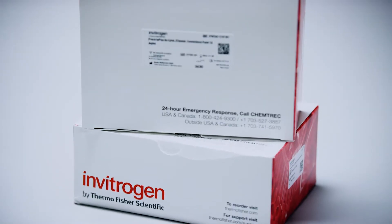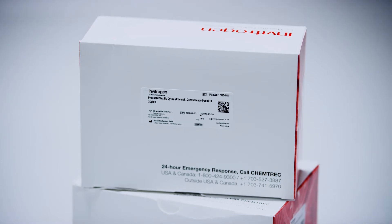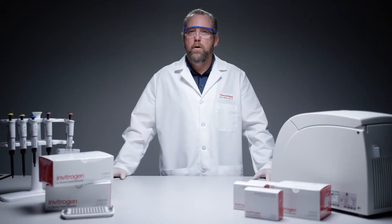ProCartaPlex Multiplex Immunoassay for mix and match assays are custom blended panels delivering results tailored to your choice of targets. Select from our list of analytes and we will formulate a user-defined panel that is supplied with all the necessary reagents to perform the assay, or choose one of our predefined biologically relevant disease-specific convenience assays.